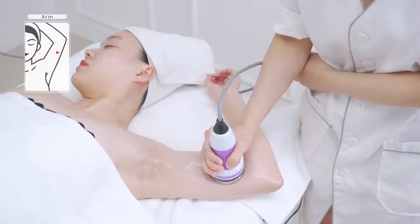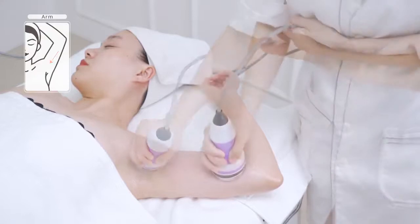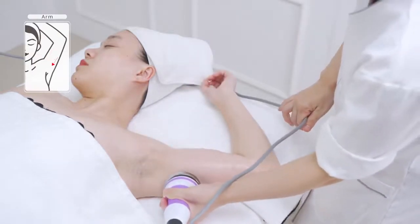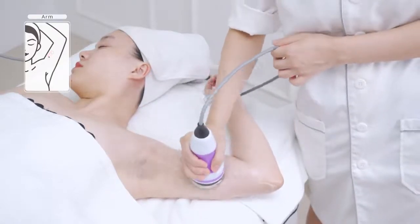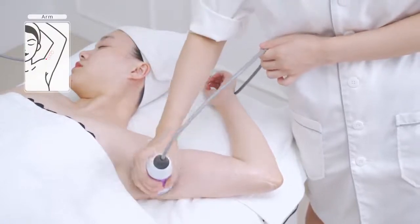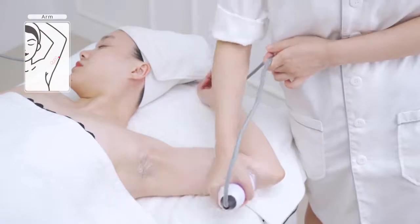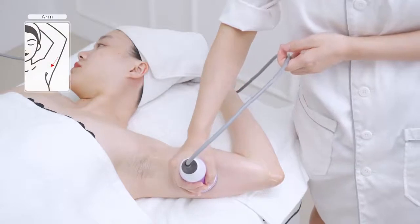Lay the inner arm flat-wise and push three channels on the upper arm to the armpit three times. Move in small circular motion on the fat part of the upper arm to dissolve fat three times. Trace three channels on the upper arm to the armpit three times.